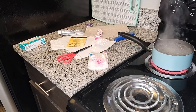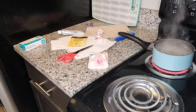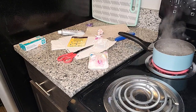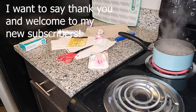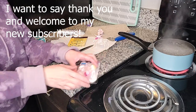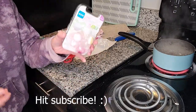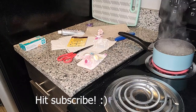Hi guys, welcome back to my channel. I'm going to be doing the pacifier modifying video. I decided today, so I have a pot of boiling water because I got these — you know what, I should just go get it. I didn't think about it.